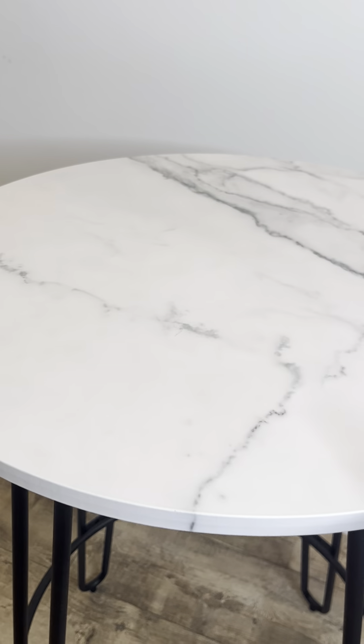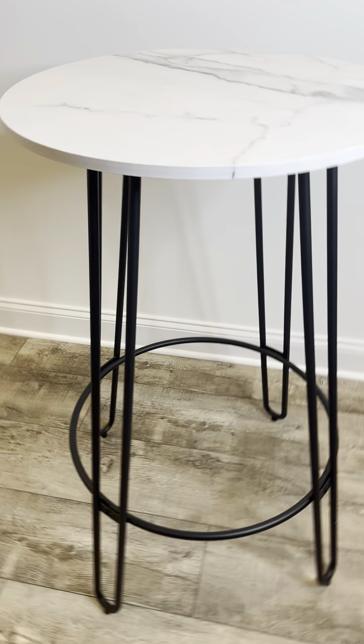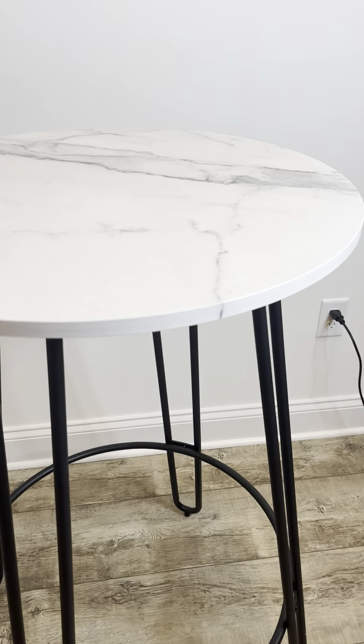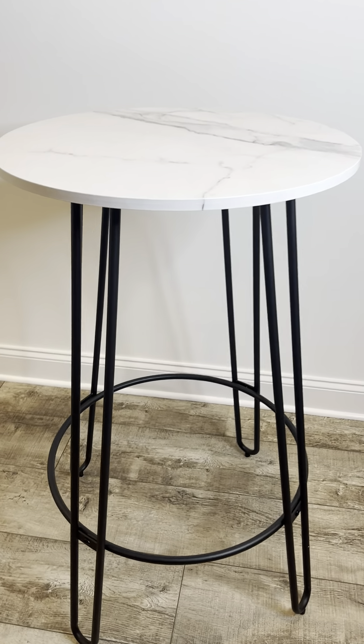I found that it was very sturdy, super easy to even take apart because I had to bring it back home, and then we set it back up again. So if you're looking for any sort of high-top bar table, this is a great option. For us it was for an event, but now we just set it up in the basement in case anybody needs to set their drink down. I hope that helps you out. Thanks so much for watching.